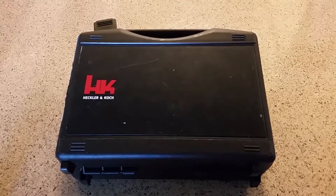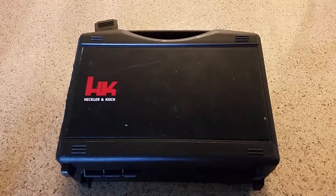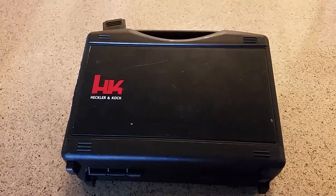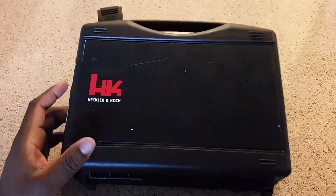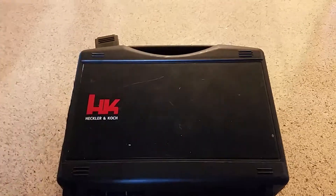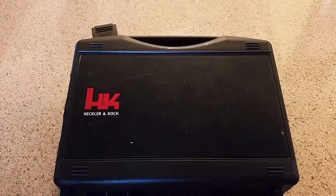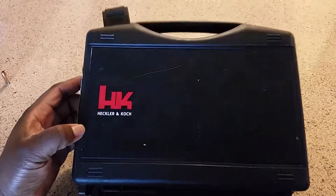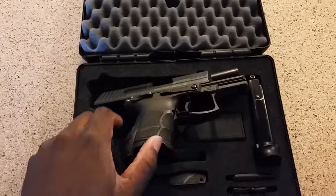Hello YouTube, this is Driver and I'm going to be doing a quick unboxing and pre-review of a new firearm that I just picked up. I've actually had my eye on this gun for about four years and I am so excited that I am actually an owner of it now. As you can see from the title of the video, this is an HK P30S.